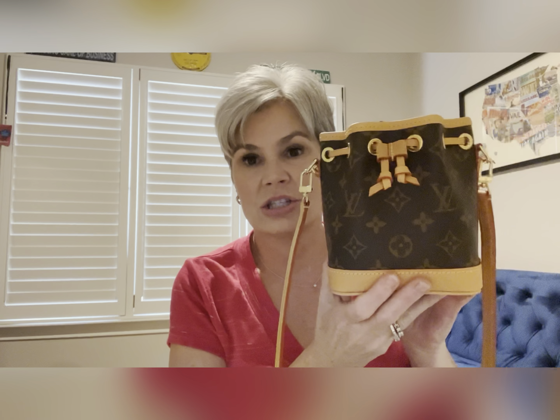I received yesterday a new bag from Louis Vuitton, and I wanted to show y'all — there's not a lot of videos on it — and also tell you how I got it in case you're interested in getting one. Here it is. It's the new Nano Noé, and it's so cute. I really do like it.